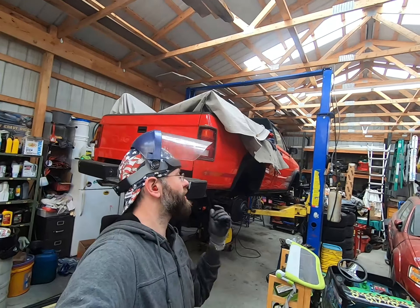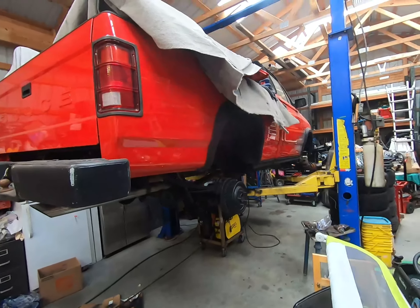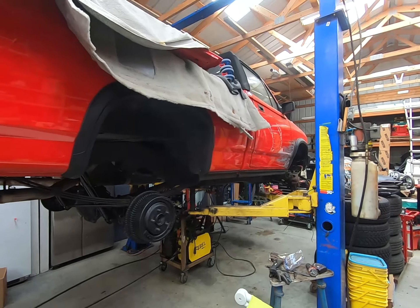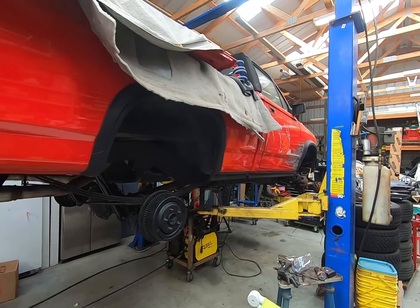Hey, it's your boy Pop Fix It — back with another quick update on my convertible Dakota, the vert. I've been working on the underside the last day or two, trying to get it tidied up. I want to get the wheels on it and get it off the lift.